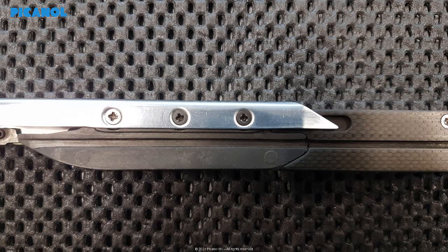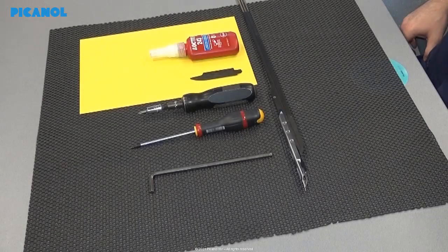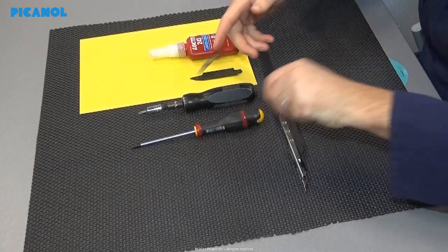If one of the screws on the left and right gripper head is worn out, please replace it with a new one. We will start the video by replacing the sole on the left hand side gripper.